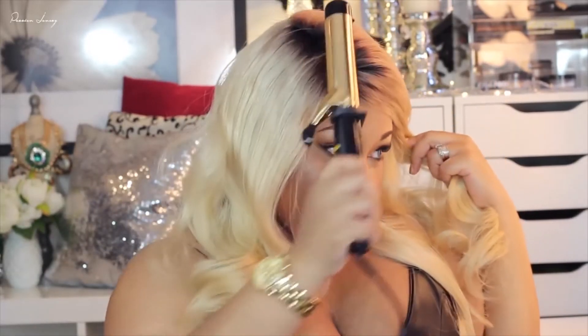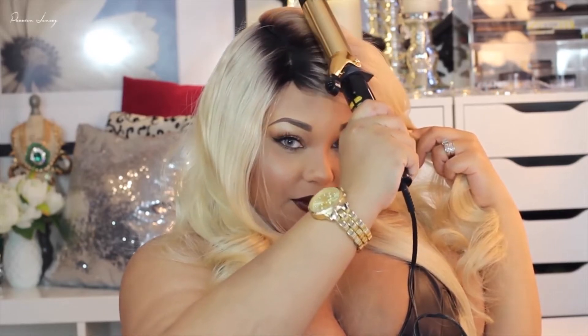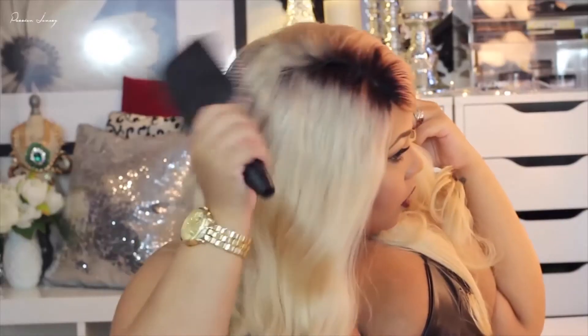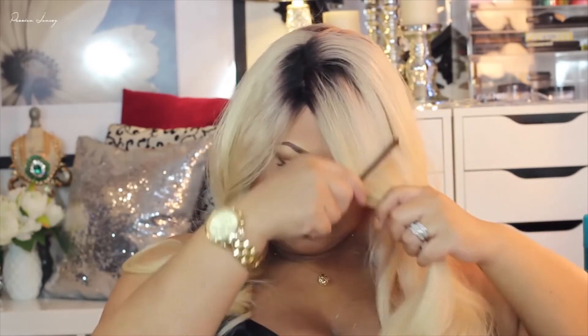I'm going to take my curling iron and just make sure that this hair is laying flat. I want to cut this hair in layers just so I can frame my face a little bit more.